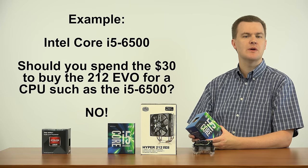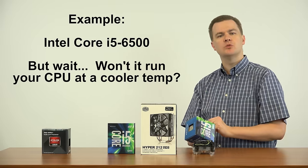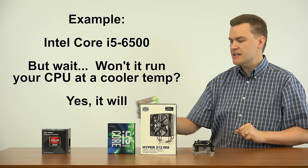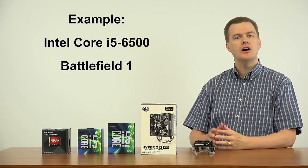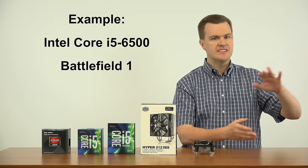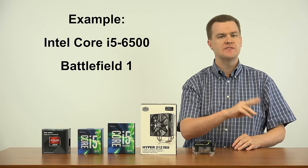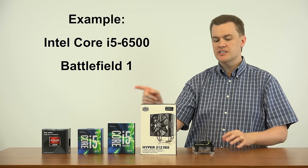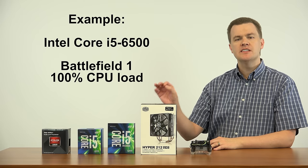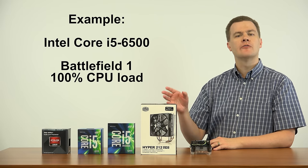There is no point or benefit in doing so — you're just wasting your money. Somebody might argue that the Hyper 212 will run your CPU cooler, so it's better. First of all, yes it will run cooler, but no it doesn't make any difference. I recently tested Battlefield 1 on my i5-6500 in a standard mini-tower case with one intake and one exhaust fan, using the Intel stock cooler exactly as it came in the box. The CPU was running at 100% for more than an hour.